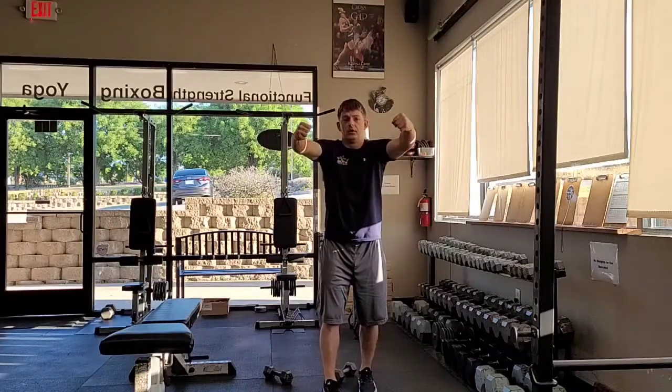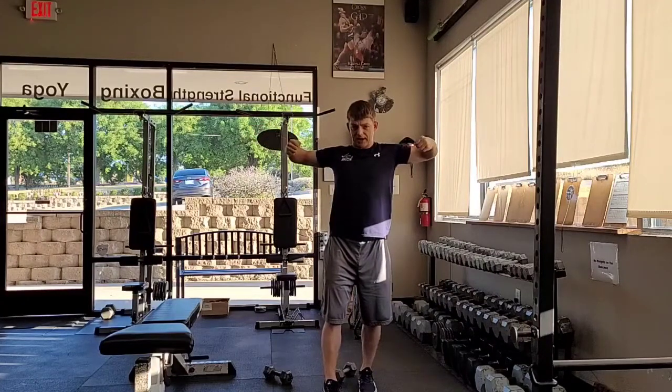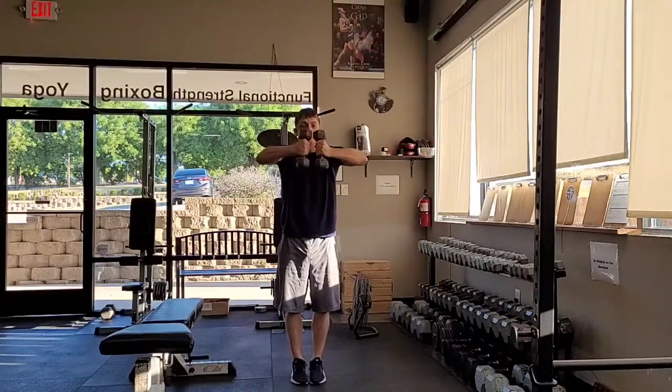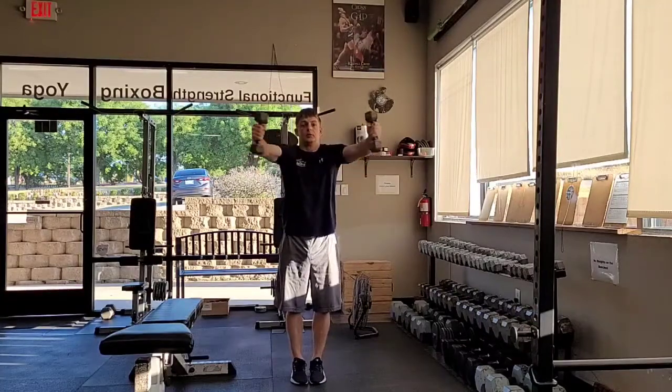And then I'm going to go and do the same thing out and around, making as big circles out and around and coming through and keeping those elbows up. And this is internal and external rotation.